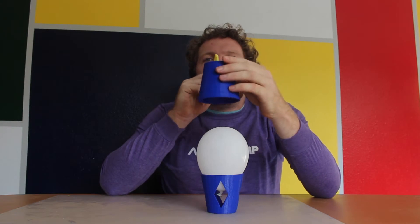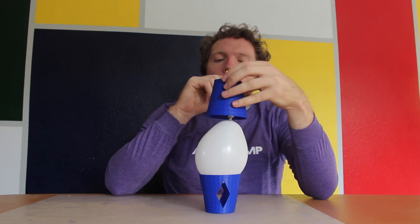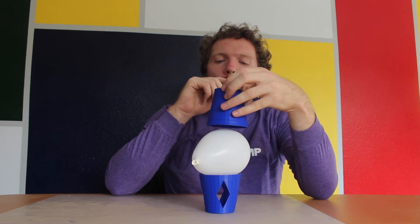But it gets weirder. I'm going to be breathing out this whole time — watch this. It's just that the moving air has a lower pressure, which pulls the balloon in even though I'm blowing more air into it. It's really weird.